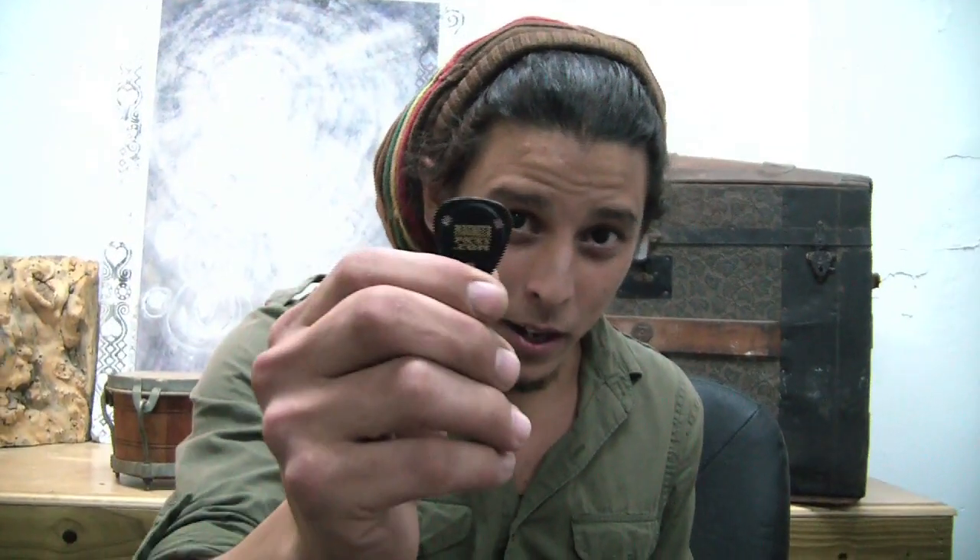I lose picks all day long. I'm a candidate for losing picks, but MagnetaPicks.com — these things are just new and I've never seen anything like it, but I'm digging them.